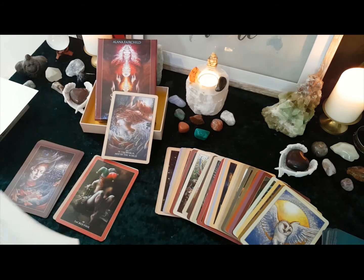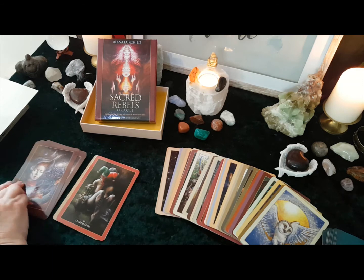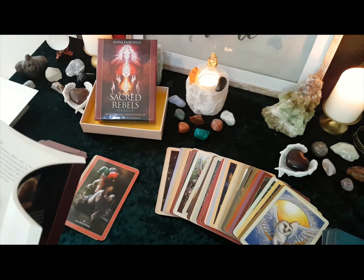These are so beautiful that I might actually introduce them into the readings as something you can do for that week to go forward and heal. Let me know what you think guys, because that would be amazing, wouldn't it?